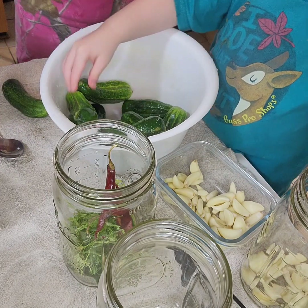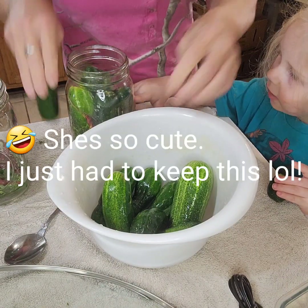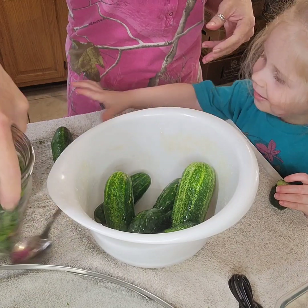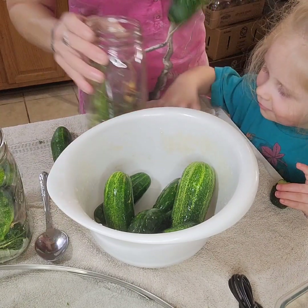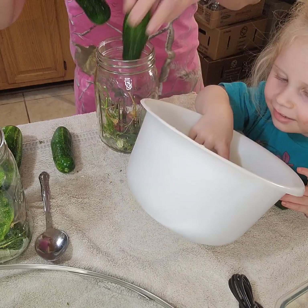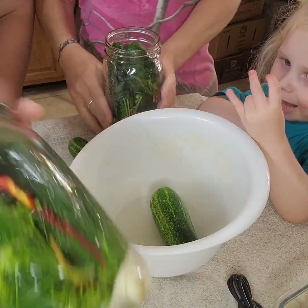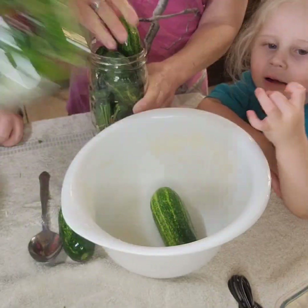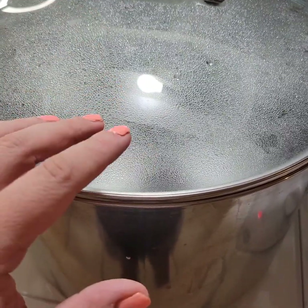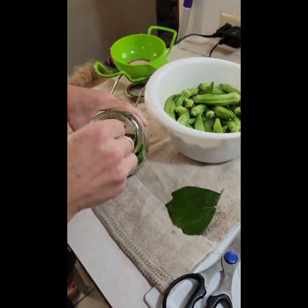I've got my brine ready — same batch, same recipe as before. I'm going to just fill my jars with it. Now I've got the spicy dill pickles in the water bath canner, same as before. I'm going to set the timer for 15 minutes once it reaches a hard boil.